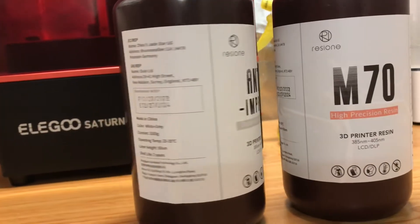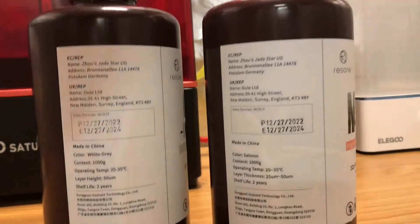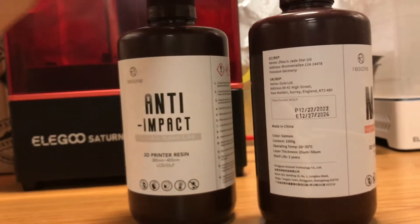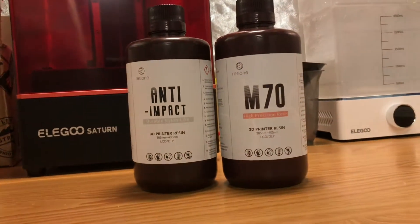After reading my project proposal of their resin's specific use in ball-jointed dolls and my portfolio of works, they sponsored me with a couple of bottles to review in exchange for my data and sharing my findings. If you'd like to learn more about the properties of these two resins, please head over to ResiOne.com.